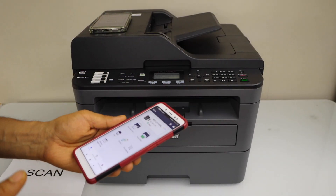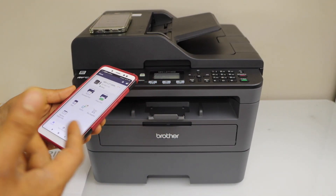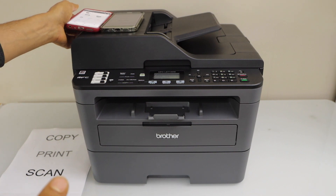This way we can do the setup with smartphones using iPhone or Android phone. Thanks for watching.